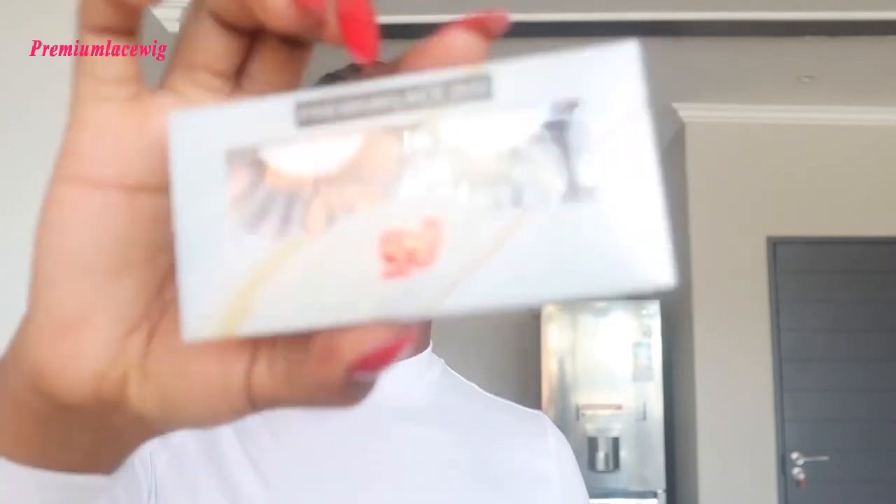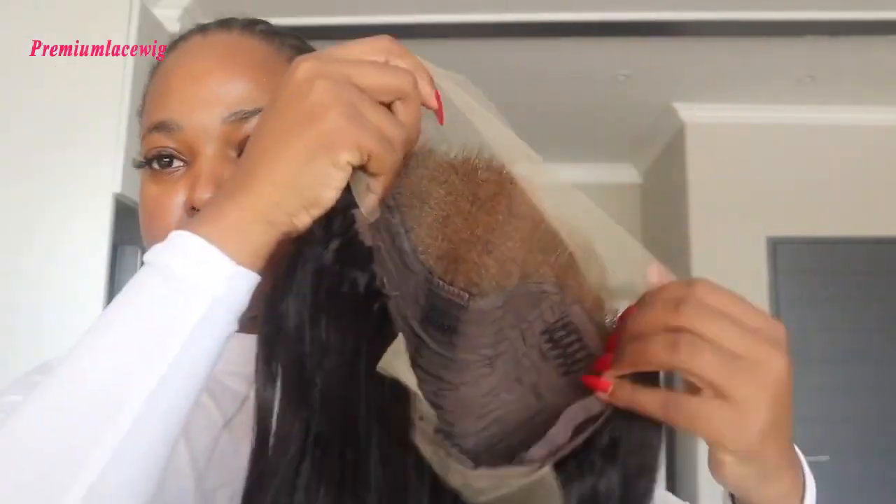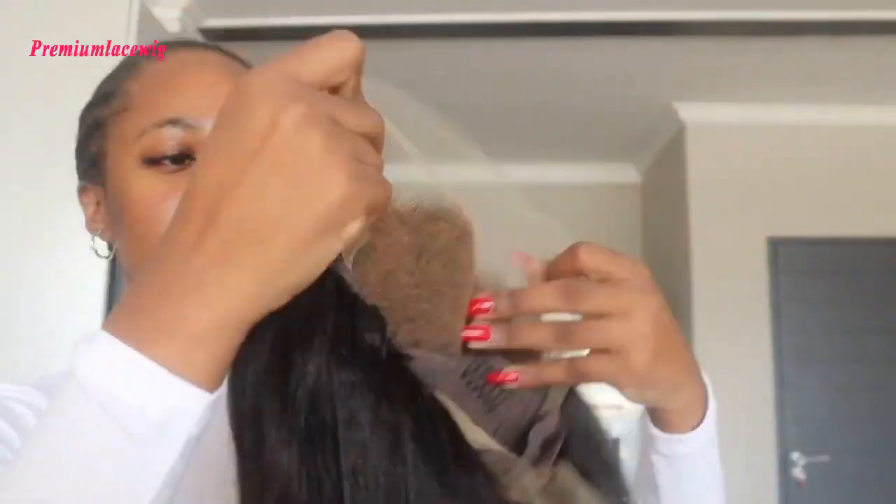I'm currently showing you guys a Premium Lace wig that they sent to me — showing you the goodies: a comb, the lashes, a wig cap, and their pamphlet basically showing what they're selling, discount codes, and the stunning unit which is a kinky straight. I did bleach the knots myself and I pre-plugged it myself.